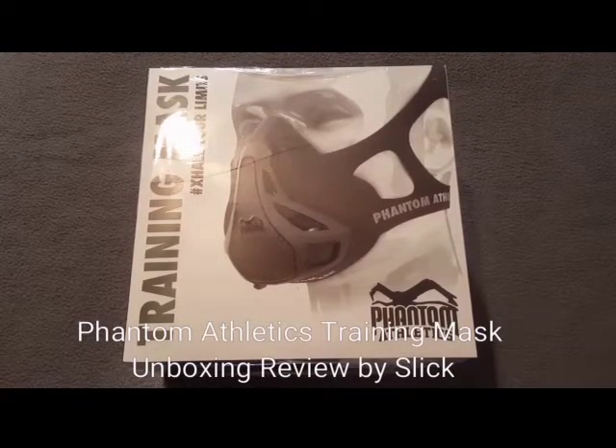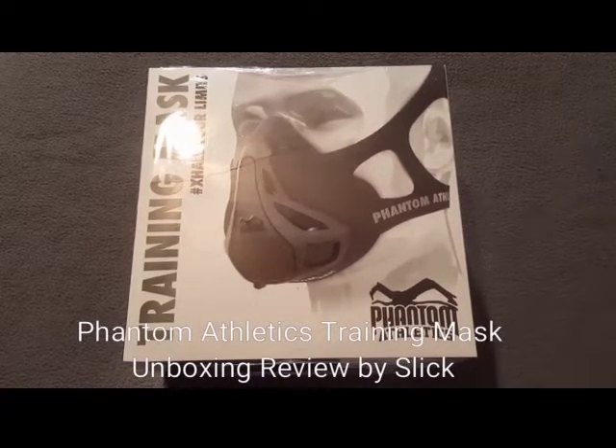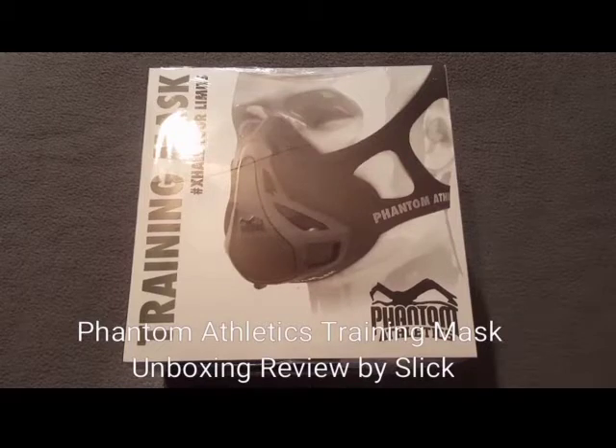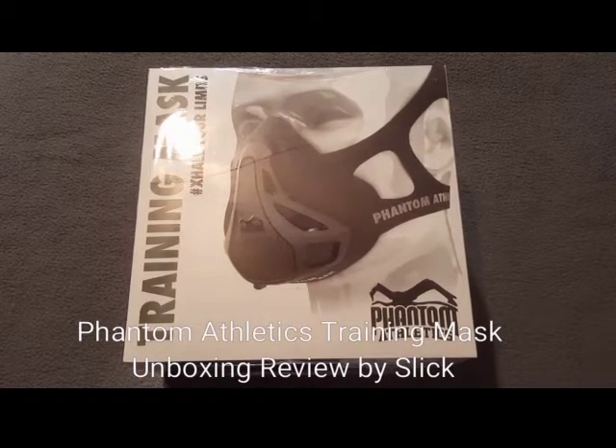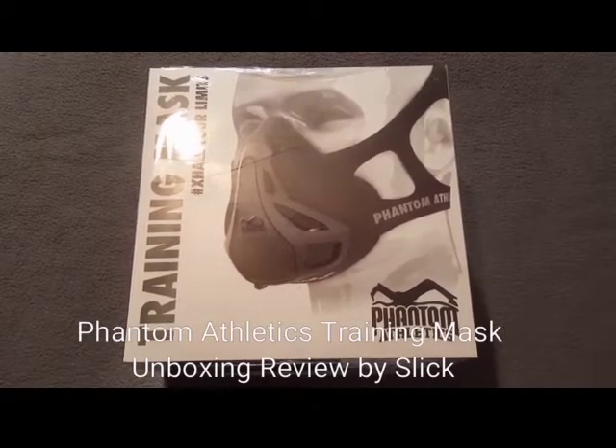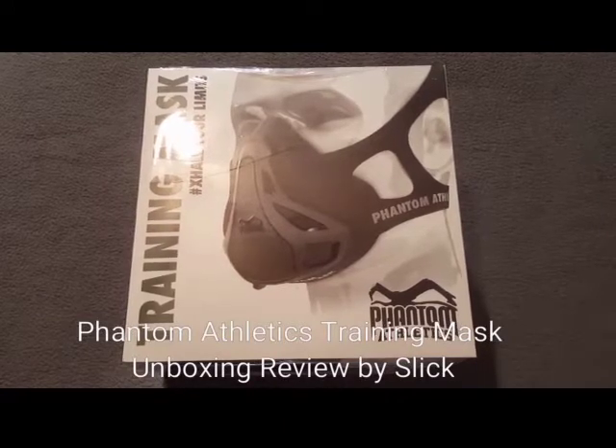What it do? It's your boy Cutty Slick, and I'm here with another cool video. Today we're going to be taking a quick look and cracking open the Phantom Athletic Training Mask.